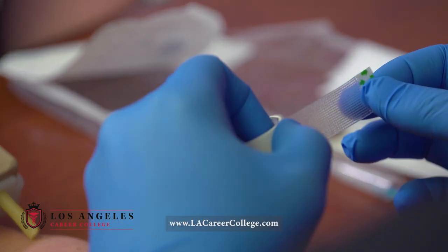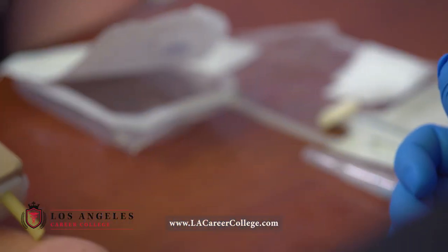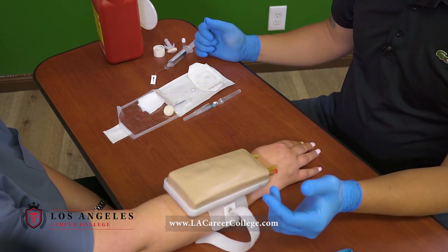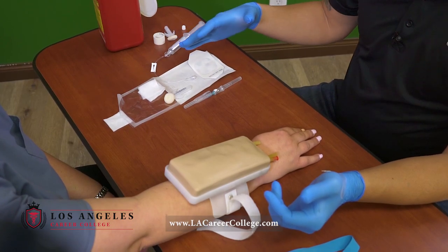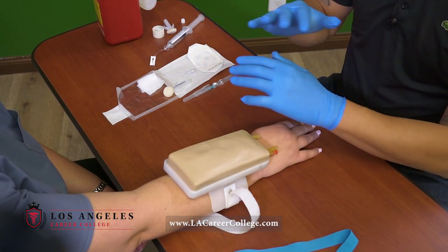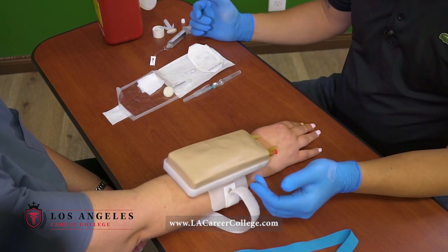I need to get my tape ready. One thing you want to do is make sure when you're starting an IV, all your supplies are on your dominant side. Because when dealing with needles or sharps, you do not want to cross hands. So all the equipment is going to be on our right-hand side.